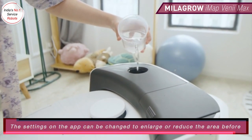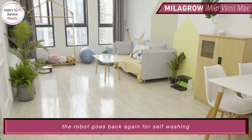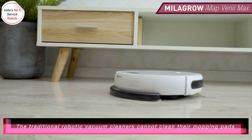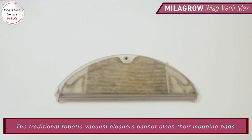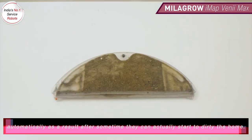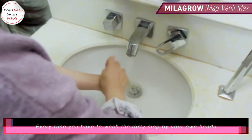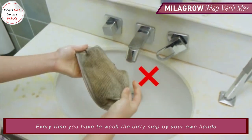The settings on the app can be changed to enlarge or reduce the area before the robot goes back again for self-washing. Traditional vacuum cleaners cannot clean their mopping pads automatically — as a result, after some time they actually start to dirty the home. Every time you have to wash the dirty mop by your own hands.